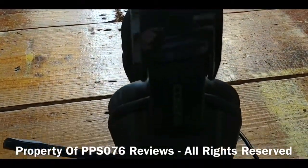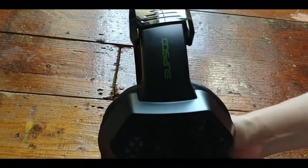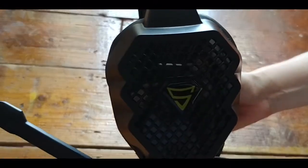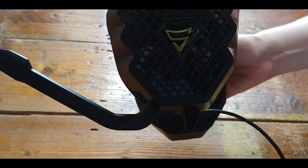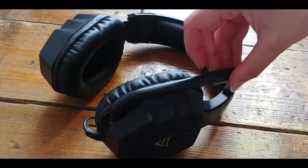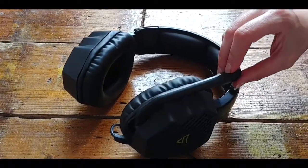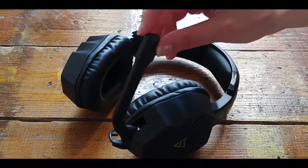Looking at it from the side, the design couldn't really be much plainer, despite it having a yellow-green trim on some regions. Looking at it from the top, again it looks plain and doesn't have a logo on the upper headband support, but it does have a flexible mic that could be moved up and down and tucked away discreetly when not in use.